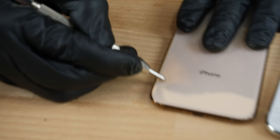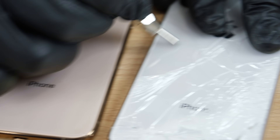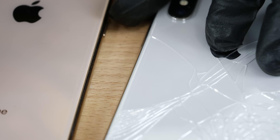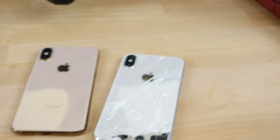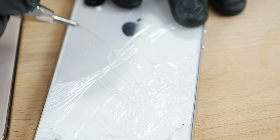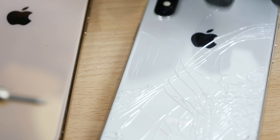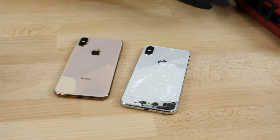Both phones are susceptible to level six scratches. Moving on to a seven, which is flint or tourmaline — oh yeah, definitely deeper gouges, but not terrible, you can barely see them. The 10S seems almost more susceptible, showing up easier. And at level eight, topaz — oh yeah, it scratches effortlessly, same on the 10. Level nine just digs right in.